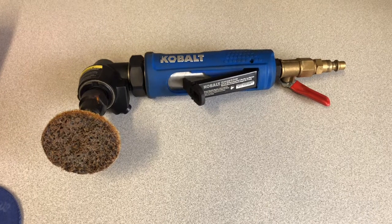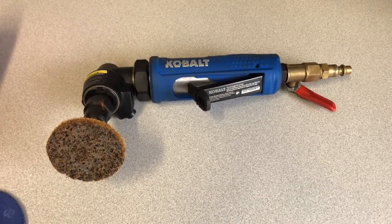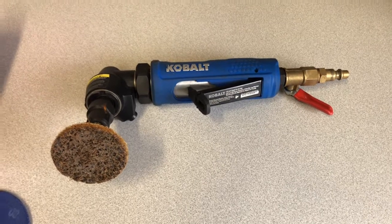But you need a compressor for it to work, and when there's a hose attached, it's not very easy to get into tight places.